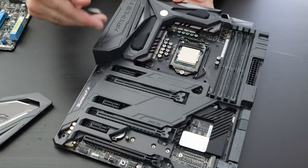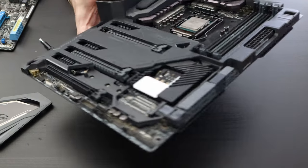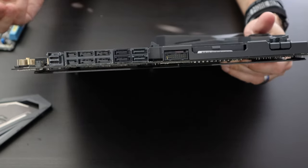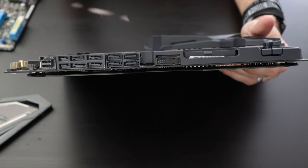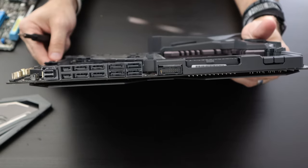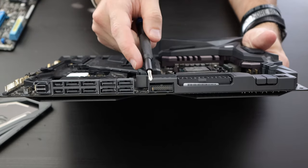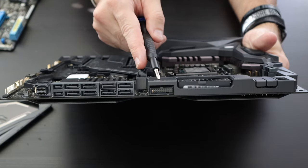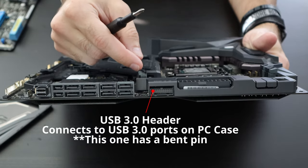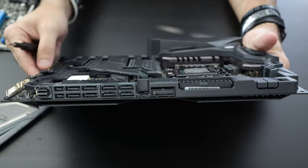I'm going to point out the most important things used on a regular basis when building a computer. Keep in mind throughout this video that your motherboard may be a little different, so you may find some of these connectors in different locations. On the side here is your USB 3.0 header — this is where you connect the cable that runs inside your computer case and routes to the front USB ports.